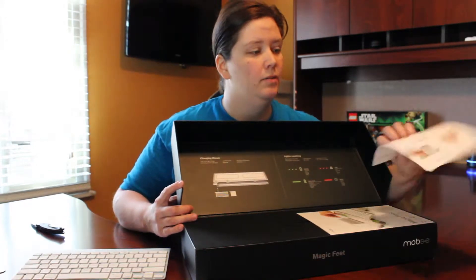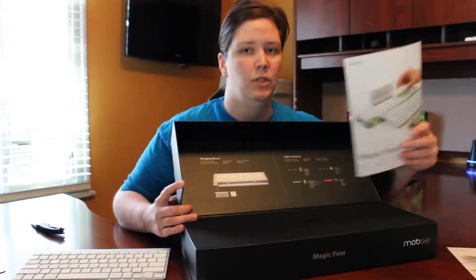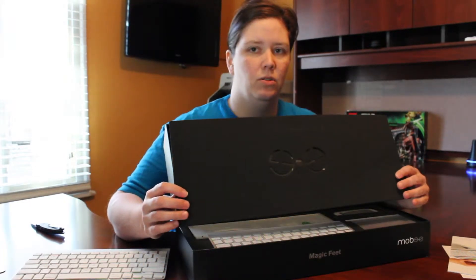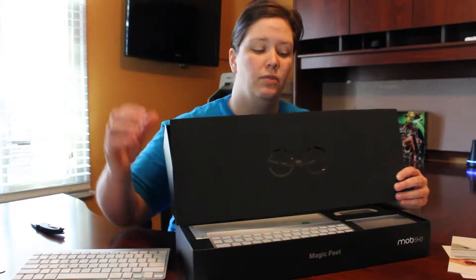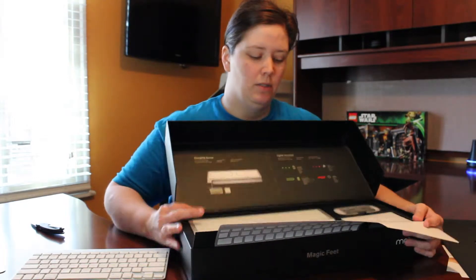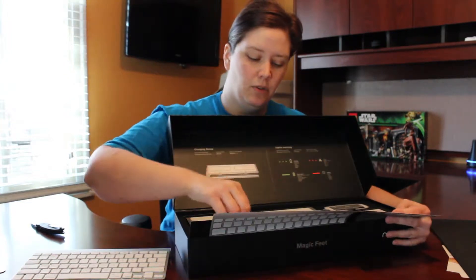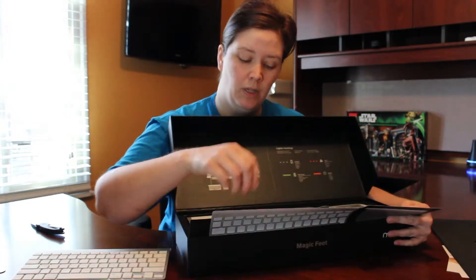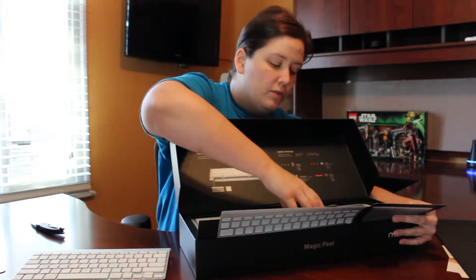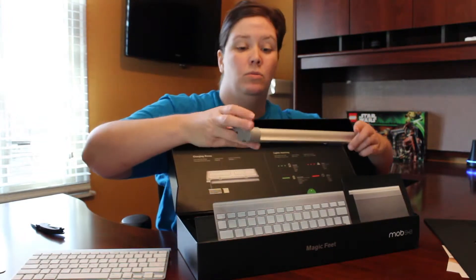They also have an Introducing Magic Feet booklet and another user manual. They have this really nice rubber packaging that's also got their logo on it — it's a cutout in the center and then it shows what all is inside. As you can see, this is the charging station and they've also got the cable and the cylinder rechargeable battery. All of this fits in very snugly, which is really nice because when you're packaging something you want it to be nice and tight.